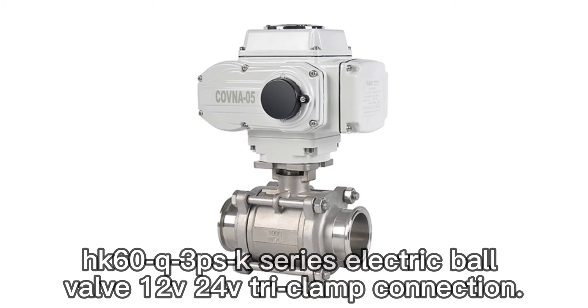HK60Q3PS K-Series Electric Ball Valve, 12V 24V, Strike Lamp Connection.